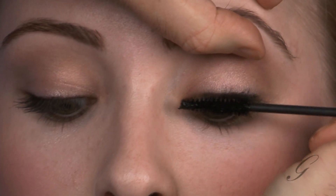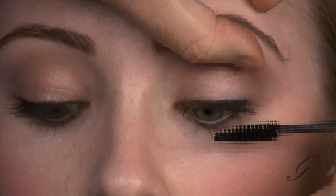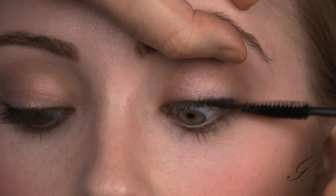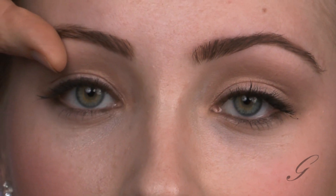Let's work on these lashes a little bit. Look down please. I'm going to take my mascara wand, push them slightly into her lashes and then pull up to create some nice fullness. And then brush the outer lashes outward to create some length. Open please. So we get a nice beautiful thickening.